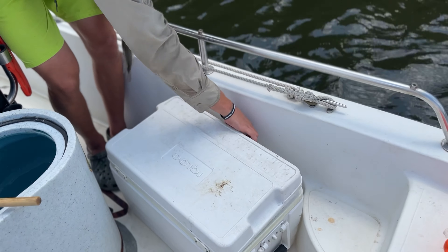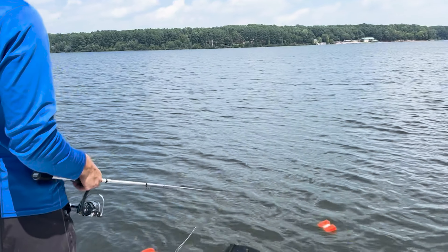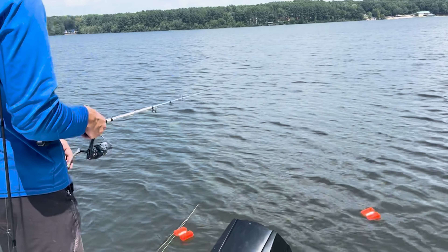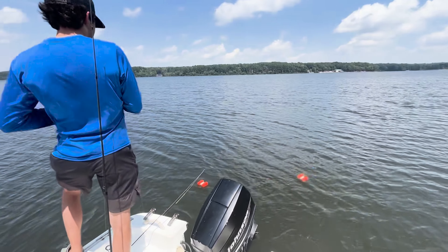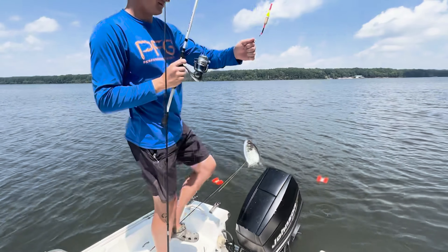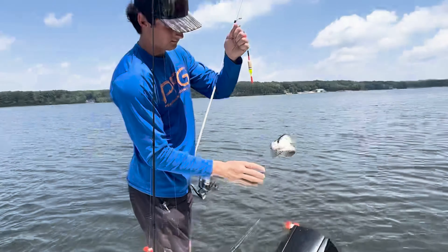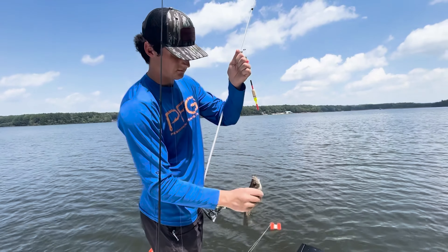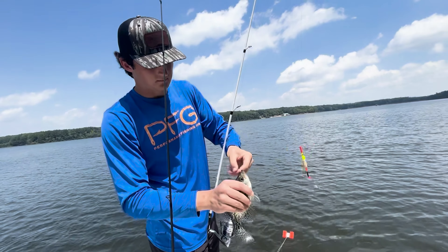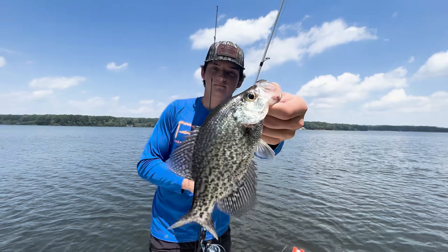Oh yeah, back slip! Got him. Oh yeah dude, good stuff — hold him up here. Yeah man, look at there.